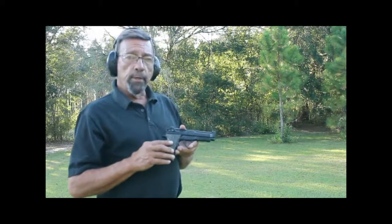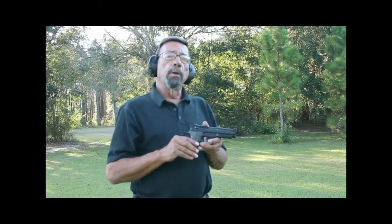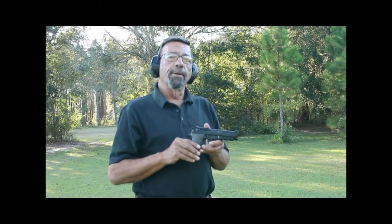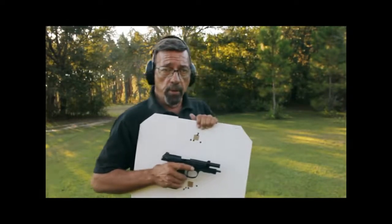And with Beretta, we now have this new production pistol. Give us a moment and we'll come in closer and work on the details. We've already seen that this 9mm is very controllable. We found it was also very accurate.